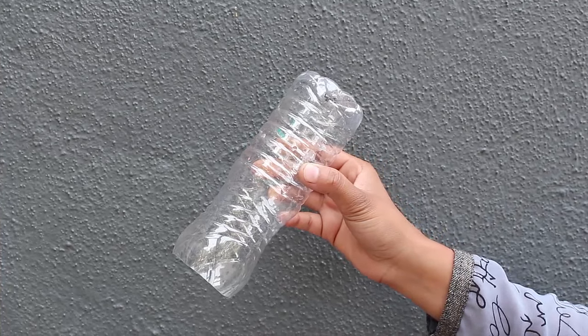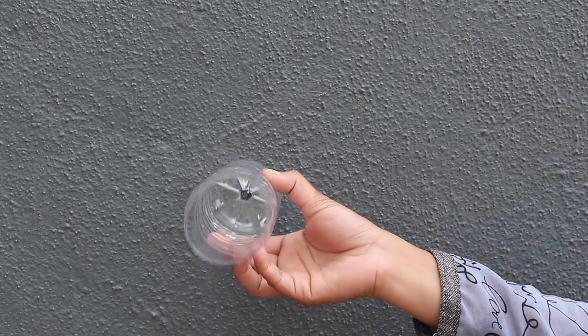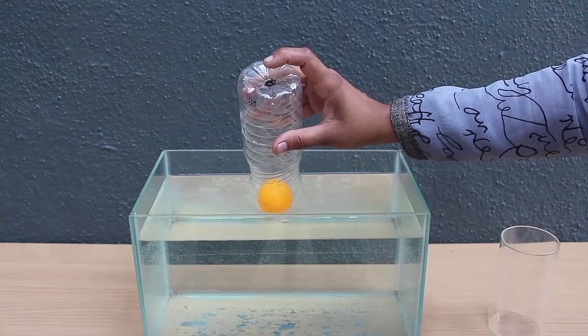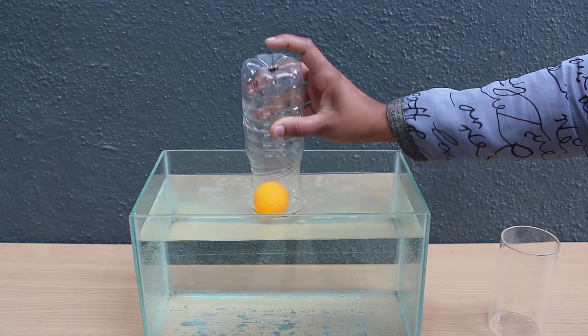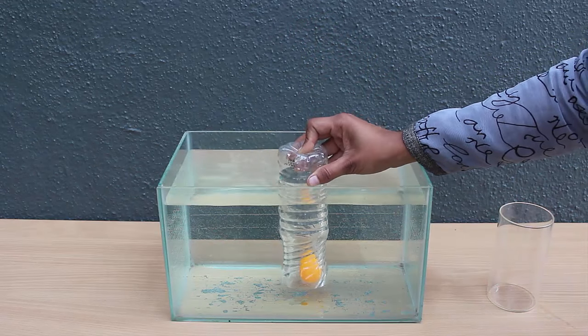We will repeat this experiment with a plastic bottle. Cut the top of the bottle and make a hole in its base. With my finger I can close and open the hole. After closing the hole I can push the ball to the fish tank base.